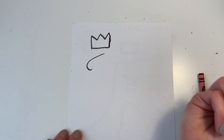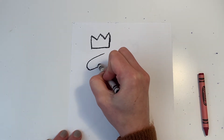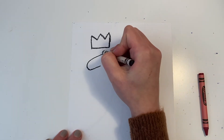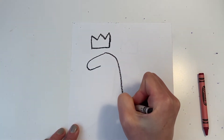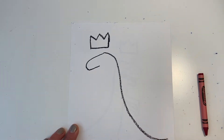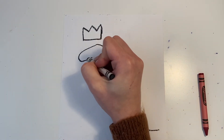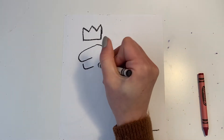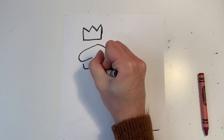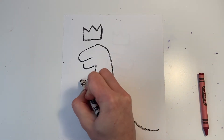I draw a hooked diagonal line for the top of the head. And next I'm going down to the back or the spine of the dinosaur all the way to the tail. I'm going to add in his lower jaw by making an L shape, a little neck, and I'm going to draw two arms.